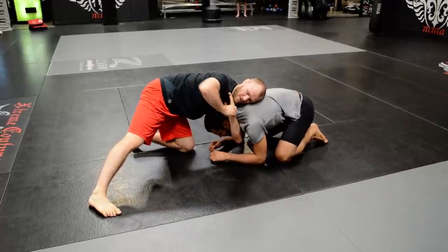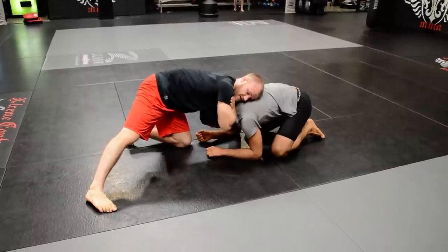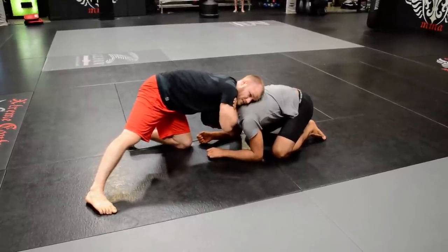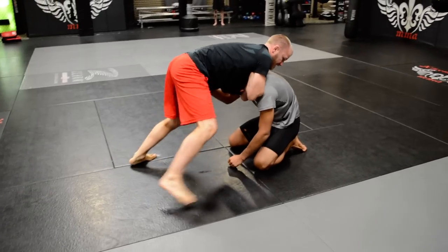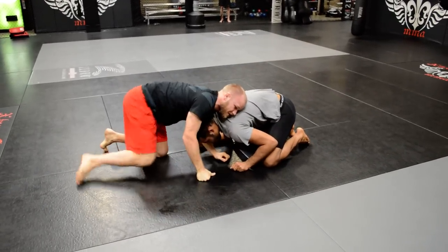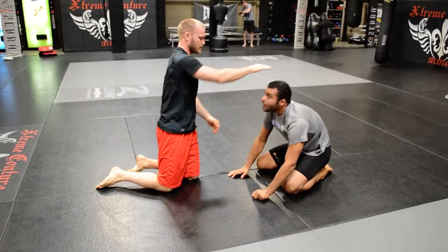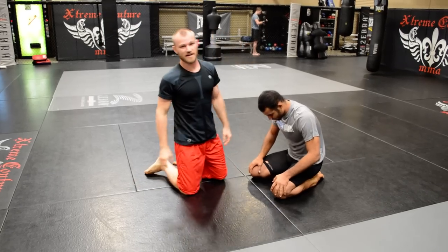Just grab your own hand, get the tap here, or you can shoot it in and get the figure four. To get extra pressure on it, I can square it back up, push into him, step up this way for the tap. Creates a lot of pressure when he gets pushed backwards and his head goes back and I've got the choke at the same time.